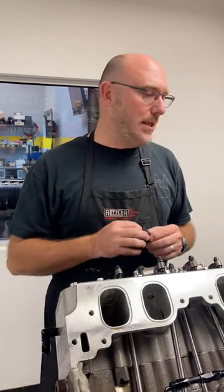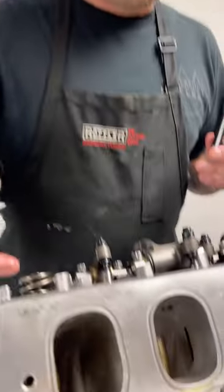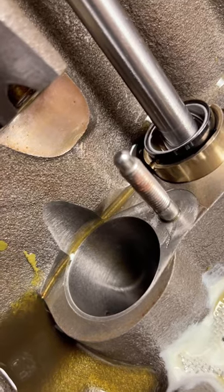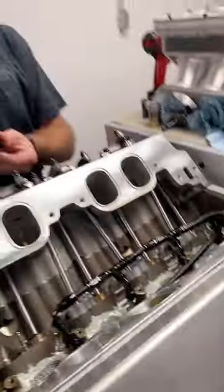The real benefit though is that we can actually make runs like this and then take it out and pull the lifters and the lifter bushings out of the hole, because that goes on there on a stud and we can inspect everything.